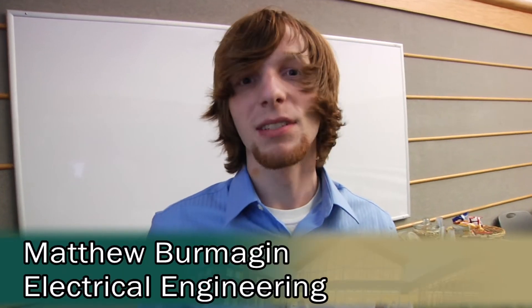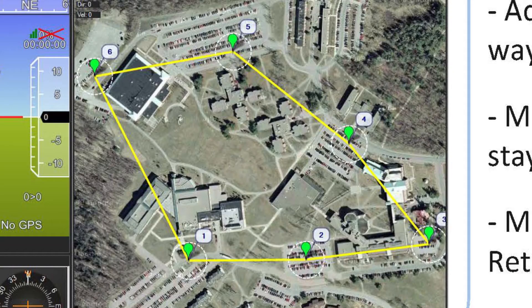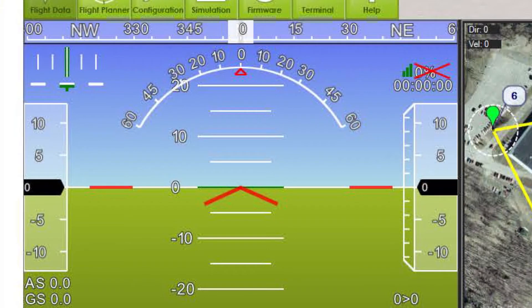My name is Matthew Romagen, I'm a senior electrical engineer with a software minor. I'm currently helping AJ with the software portion of this design. I'll be working on general route guidance, getting the PID system working properly, and making sure the quadcopter has smooth, stable flights with proper sensor responses.